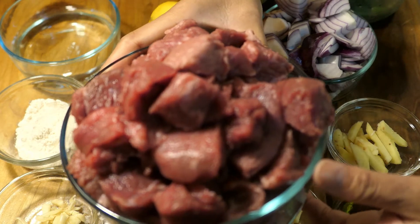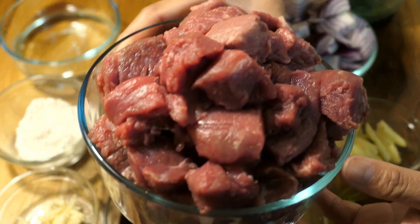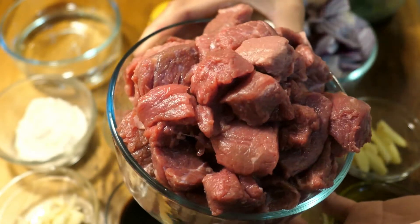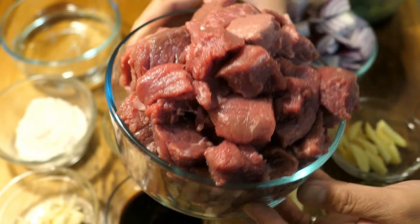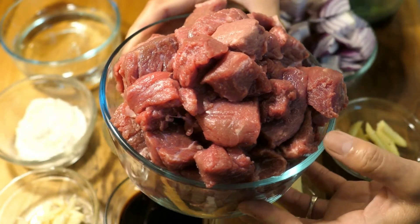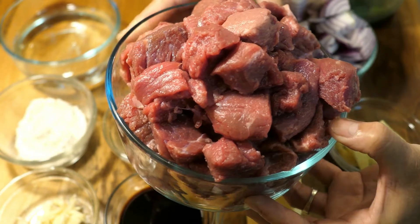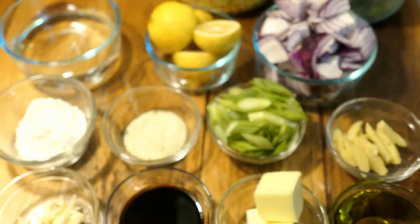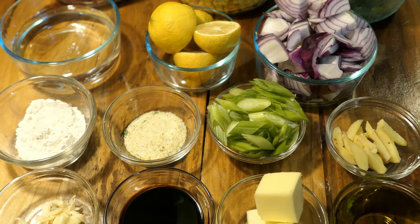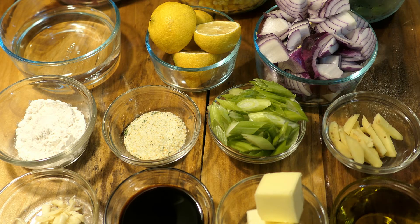I'm using beef stew cuts — you can use any beef you want, but this is what I have. I'm going to cook this until it's tender. I didn't marinate it, but if you want to marinate it you can, that way it gives more flavor. Those are all the ingredients I'm going to be using. We'll also need salt and black pepper to taste for the green beans, corn, and beef.